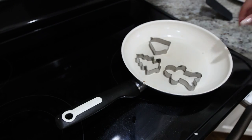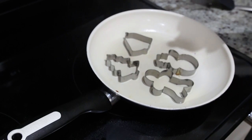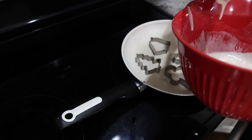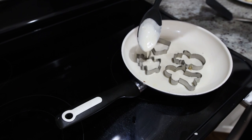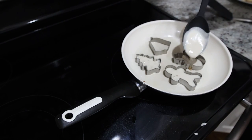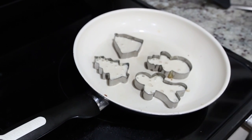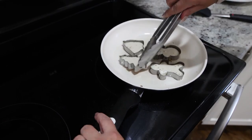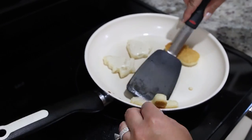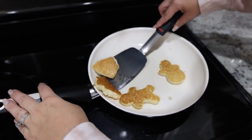Place your cookie cutters onto your pan and spray them down with cooking spray really well — make sure you get the bottom of the pan as well as the sides of your cookie cutters. Fill your batter inside the cookie cutters about a third of the way full because it's going to rise. Leave your cookie cutters on until you see it bubbling at the top, then use a pair of tongs to pull your cookie cutters off and flip your pancakes like normal. Repeat until you have as many pancakes as you need.